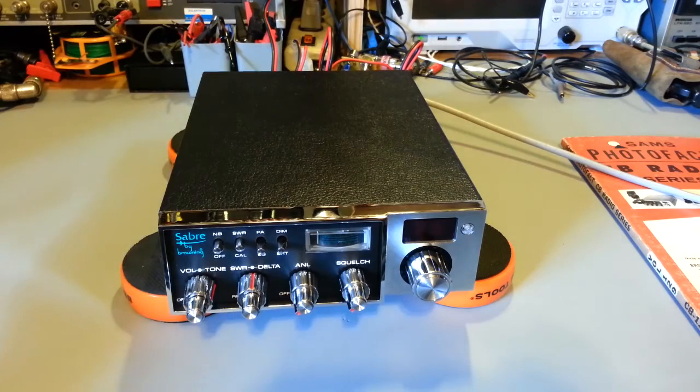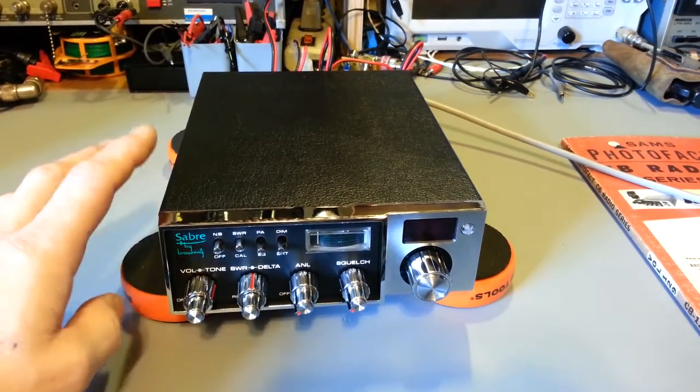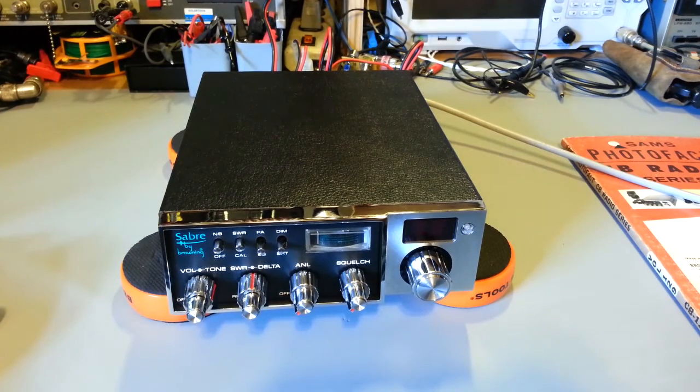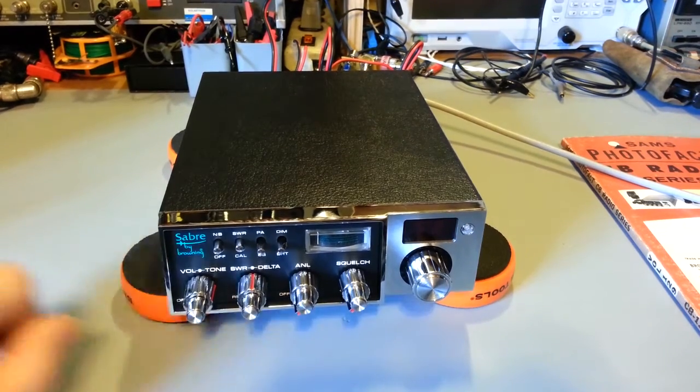Like I say, it's not an early Browning — it's one of the later ones — but it's still a high, top-end AM-only radio. So there you go. There's the Browning Sabre.